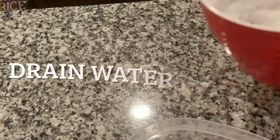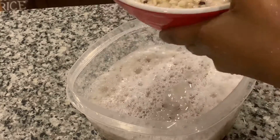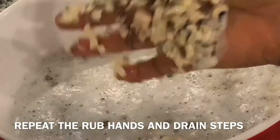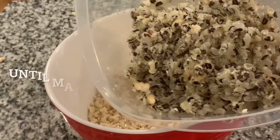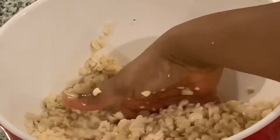Dump the water with the skin — you can see that the skin will be right at the top of the bowl. Add more water and repeat the same step: rub your hands together and wash the skin off. It's pretty easy, really not hard. If you do it the same day, by two or three rounds you will have all the skin off the black-eyed peas.